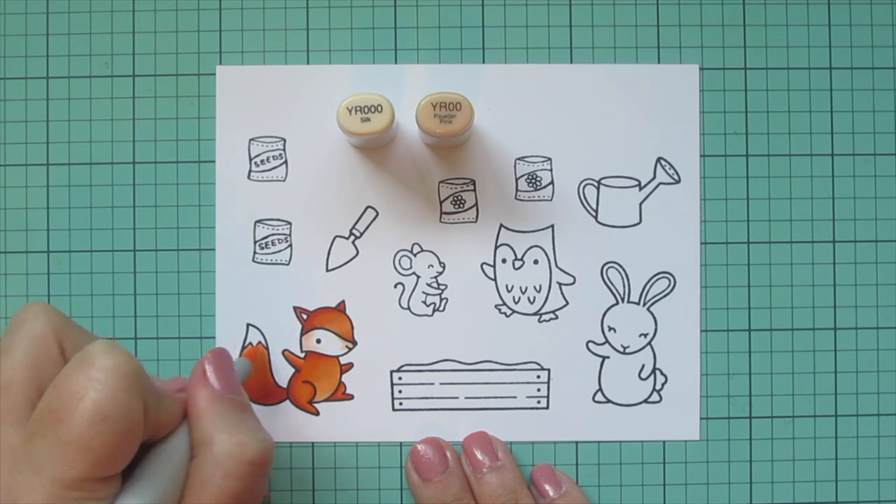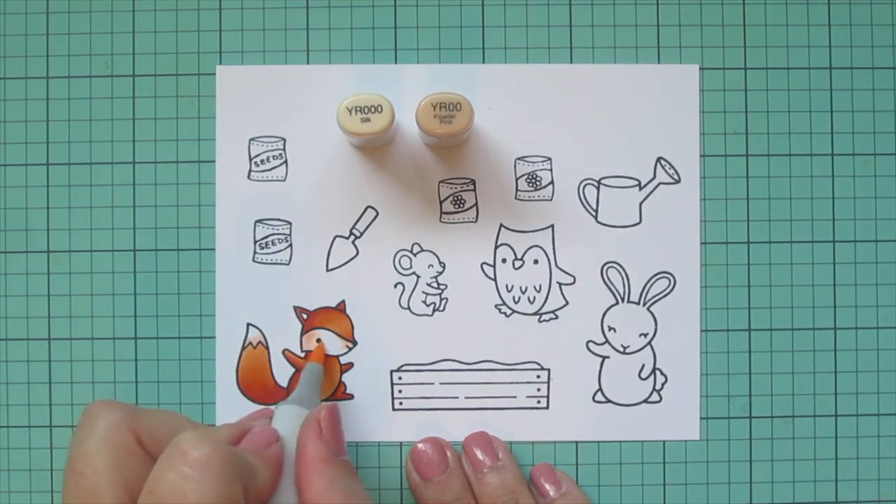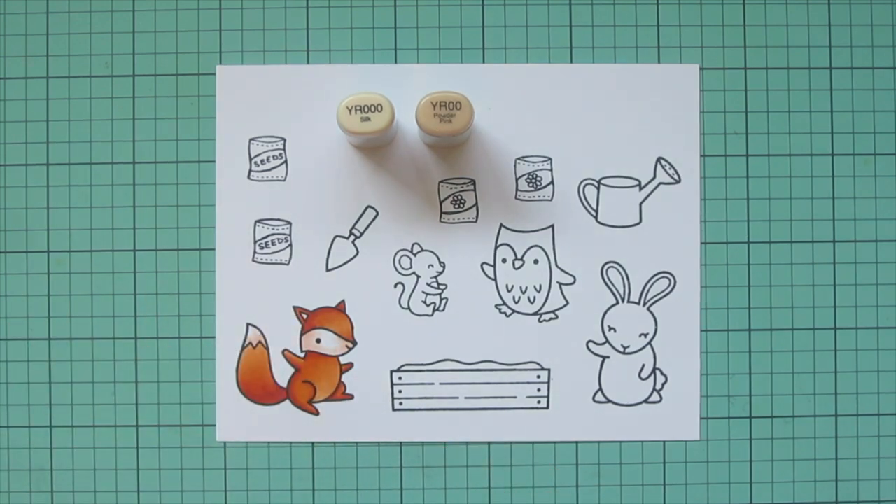Then I'll move on to the white areas. I'm using YR000 and YR00 for that, adding some shading and letting that fade into the white.